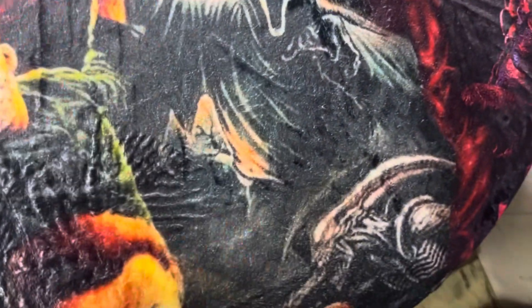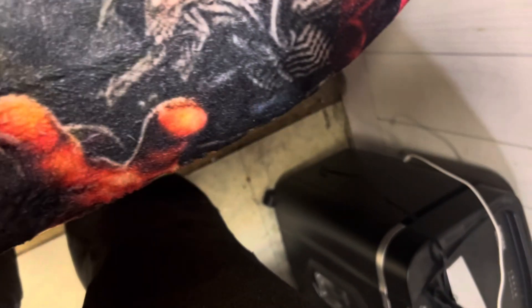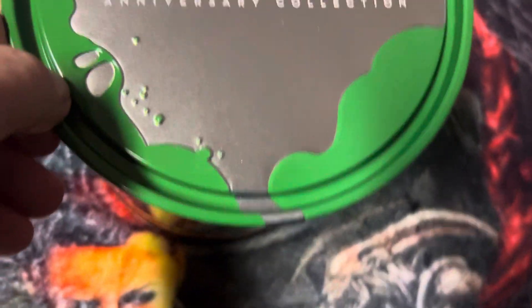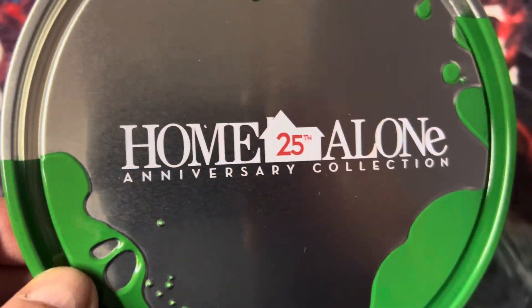That's what the box looks like. Here's the top of the paint can — Home Alone 25th Anniversary Collection.